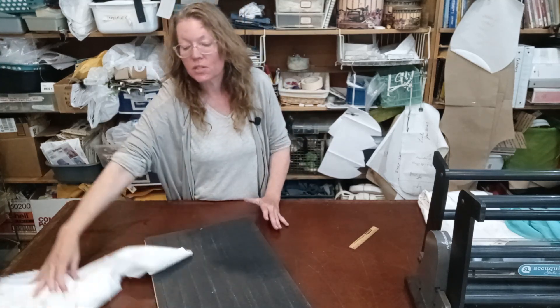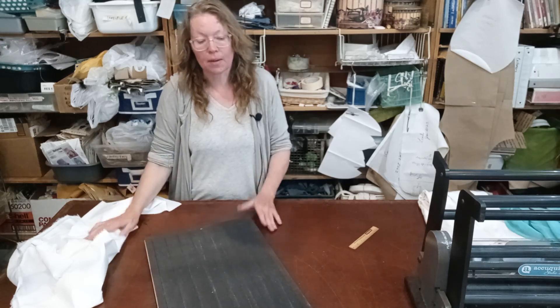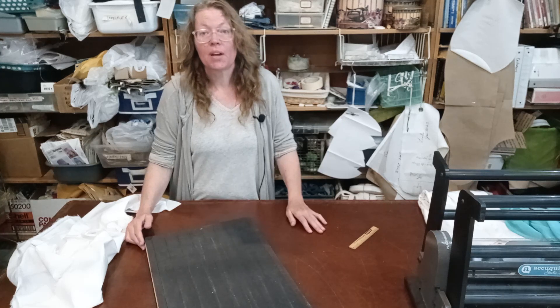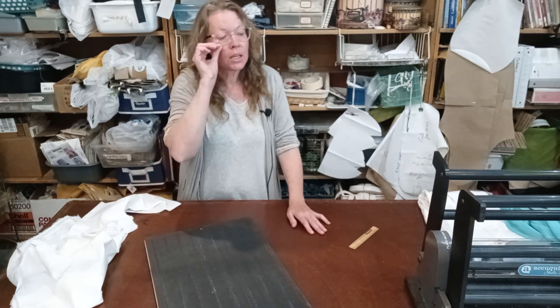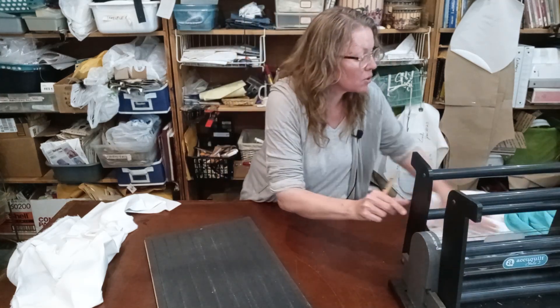Several years ago, when I started to make my coats and things with stars and circles on them, I found AccuQuilt. AccuQuilt is marketed primarily to quilters, but I use it primarily in garment making. I started out with a baby — I think it's called a 'me' now — and then I invested in one of the studios.